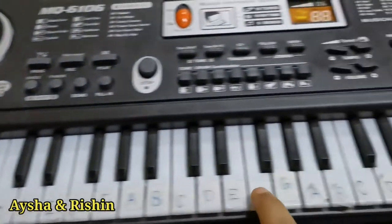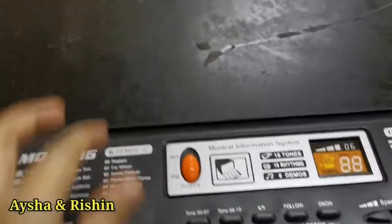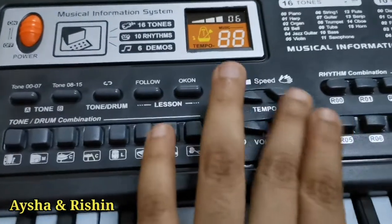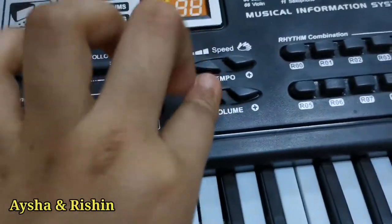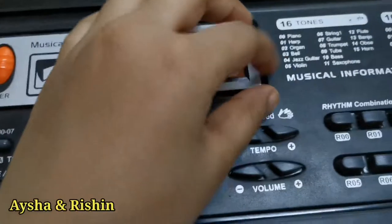So guys, this is the piano and I have labeled it using some scotch tape and a sharpie. So here is the on button. So this is where the volume is — you can make it high if you want or you can make it low.